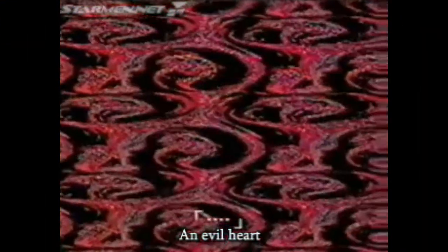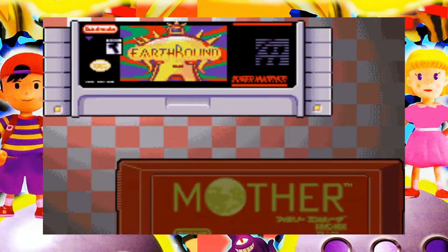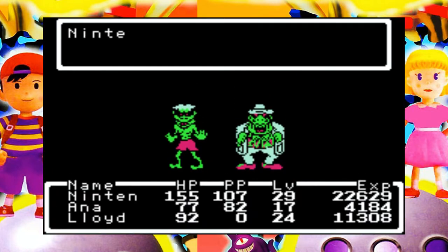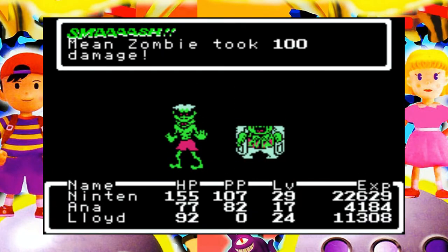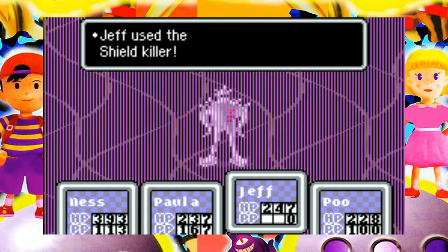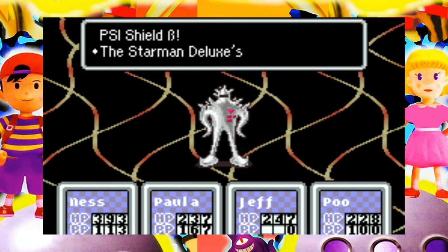Released in 2003 in preparation for the upcoming release of Shigesato Itoi's goodbye to the franchise, Mother 3, Mother 1+2 obviously consists of its two predecessors — both of which I feel I can't do justice, nor do I have the time to in this video. So I'll save that for a proper review in the future, but in the meantime, here's a quick overview.